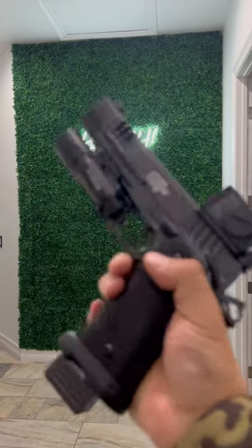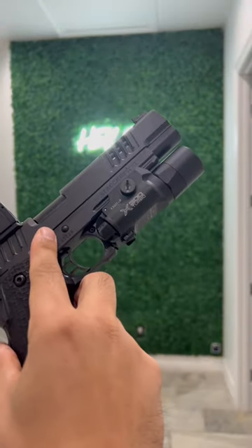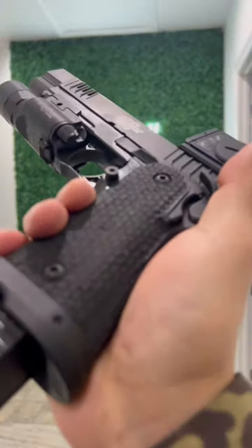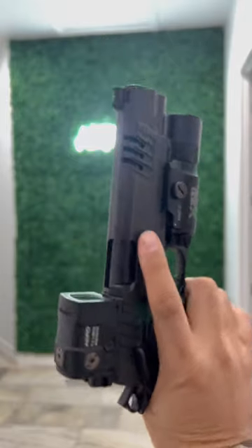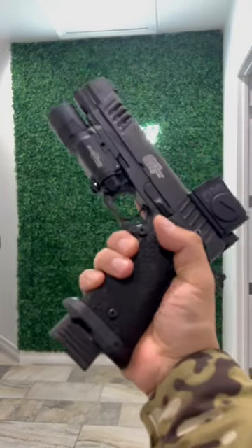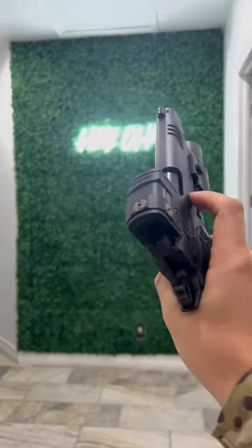On top of that, rocking the new Surefire X300 Turbo, the B model. That Extreme Shooters tree bark stipple — old school right there, digging it. The front serrations on the XL, the DLC barrel — all of that right there looking pretty sweet.